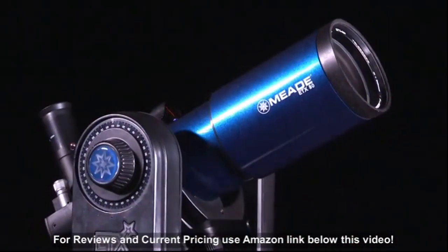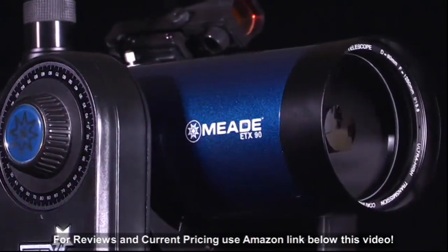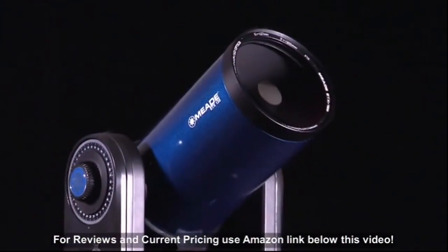The ETX Observer models come in an 80mm refractor, a 90mm Maxutov-Cassegrain, or a 125mm Maxutov-Cassegrain design.